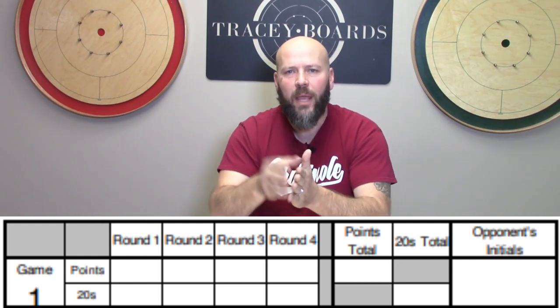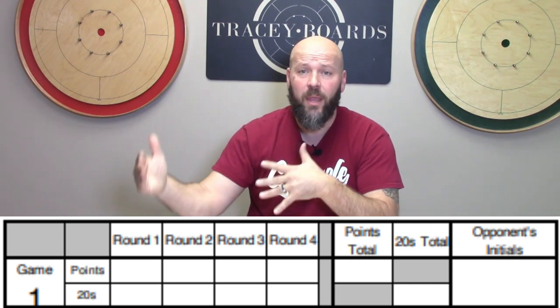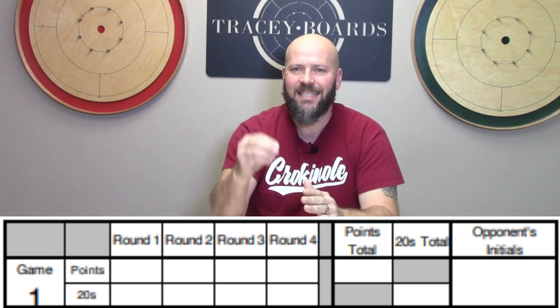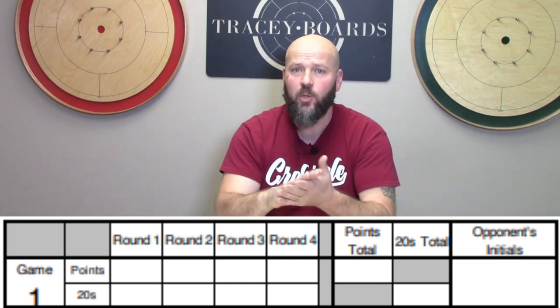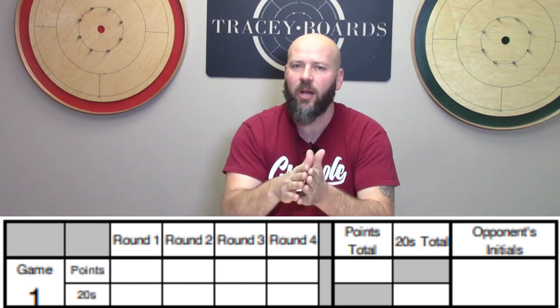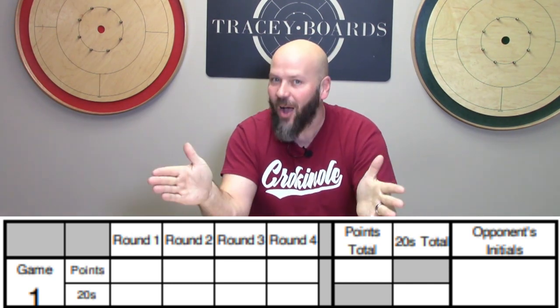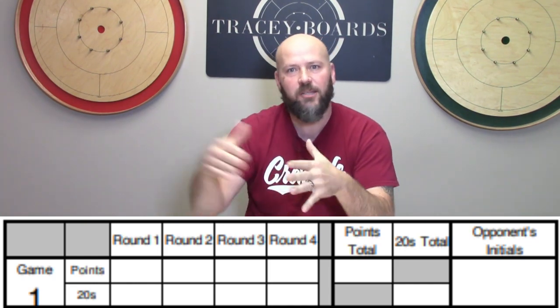It does not matter if you win or lose that round by five points or a hundred points — a win is a win is a win. You will also see a row underneath the points row that says 20s. That is where you're going to track your 20s. The reason we do that is because sometimes they're used to determine a tiebreaker, and there may also be some sort of prize attached to the player in your division who sinks the most 20s throughout the day.